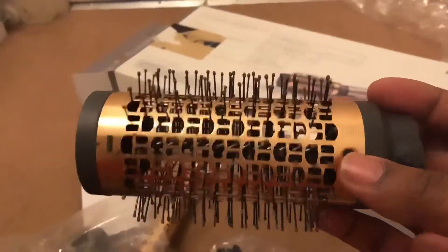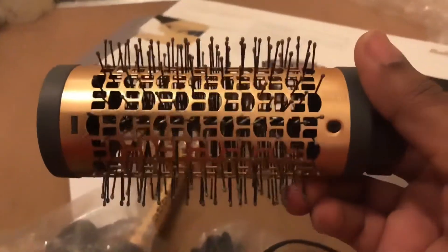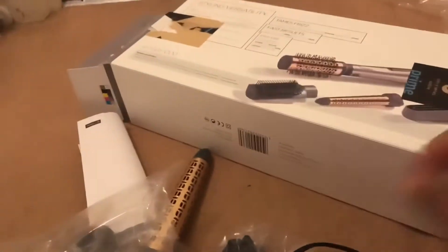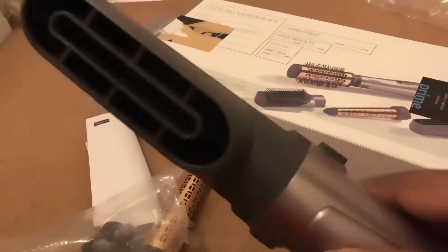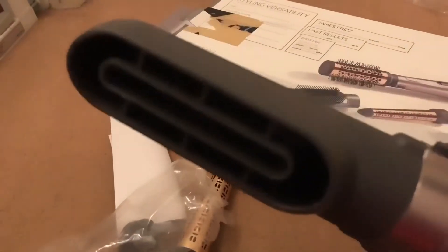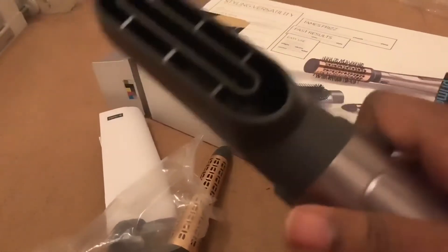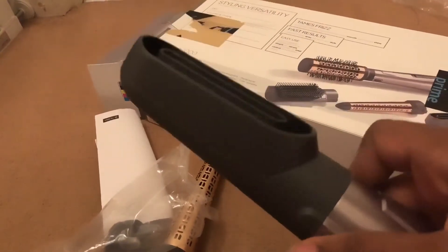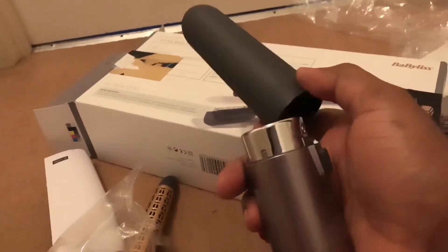It's got different attachments — this one is a volume and shape volumizing brush, and then the second one is the drying nozzle attachment. It's got about three different attachments for a range of different looks. This one looks like a Dyson fan or something.